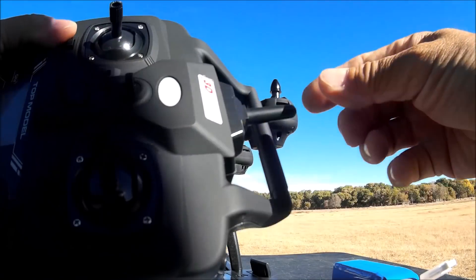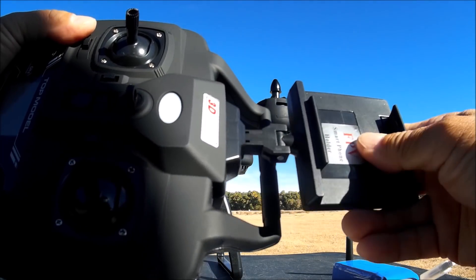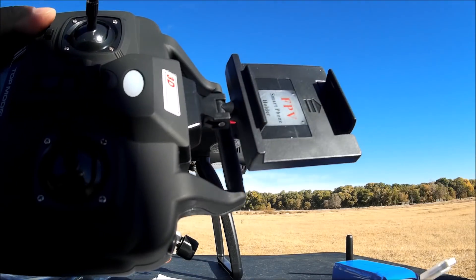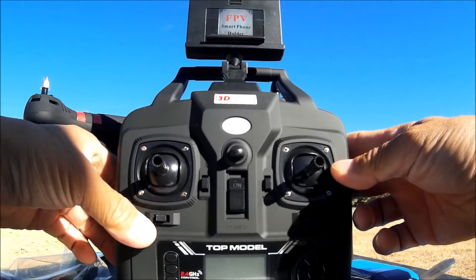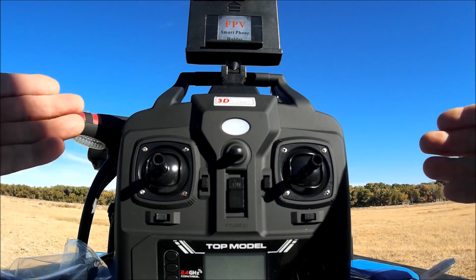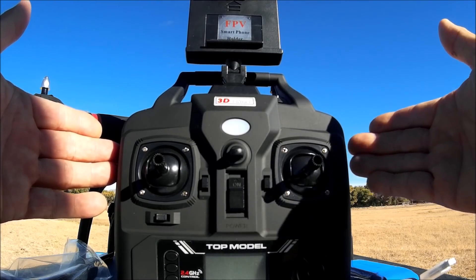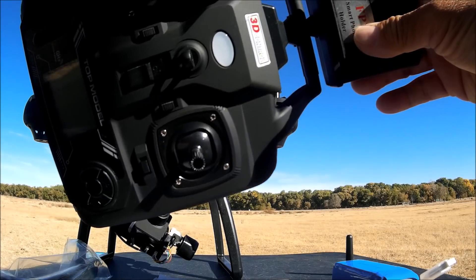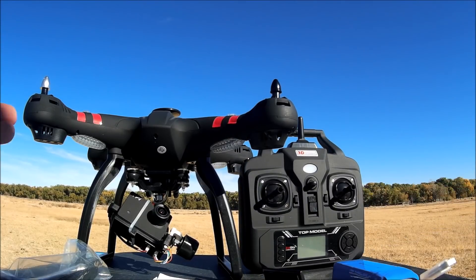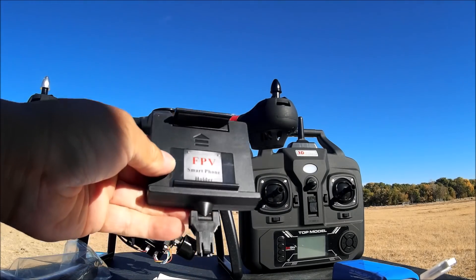There's also a phone clip that attaches to the remote control — you just remove the fake plastic antenna and place the phone clip in its place. It fits the iPhone 6 Plus, but I found that my iPhone 6 Plus will not connect to the Wi-Fi network of this quadcopter. It connects but won't give me any video, so I'm going to have to use the iPad — this is about the third time this week my iPhone 6 Plus won't show video from a Wi-Fi quadcopter.